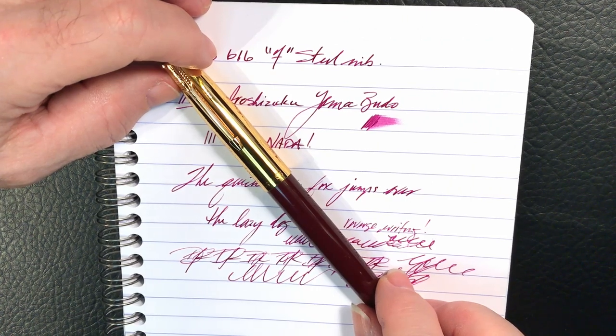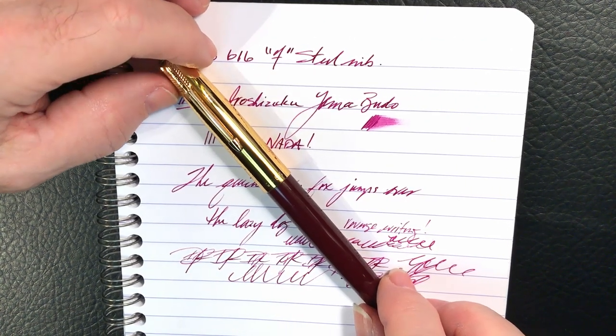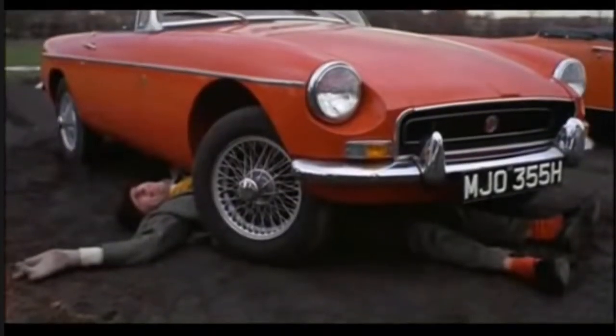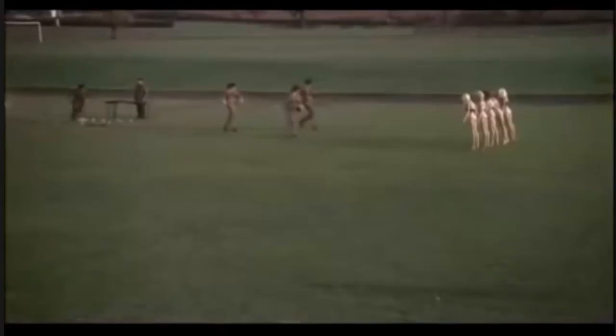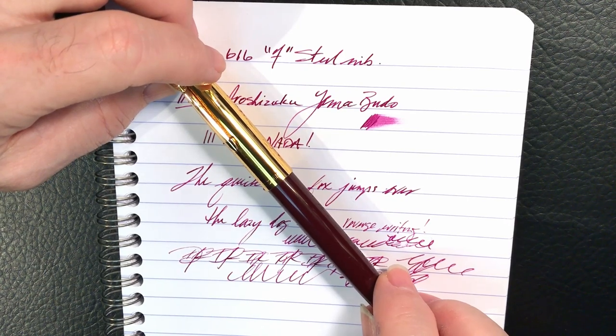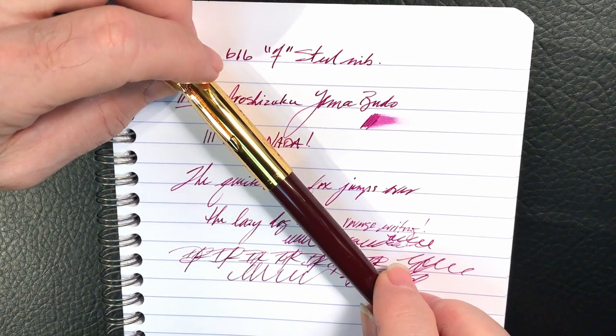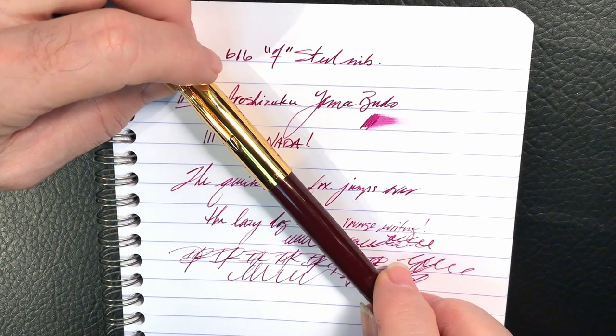Even if this pen were to stop working or get run over by my car, I can get another for less than a fancy latte grande mocha cappuccino with low fat sprinkles and a wedge of lemon with my name on the cup.